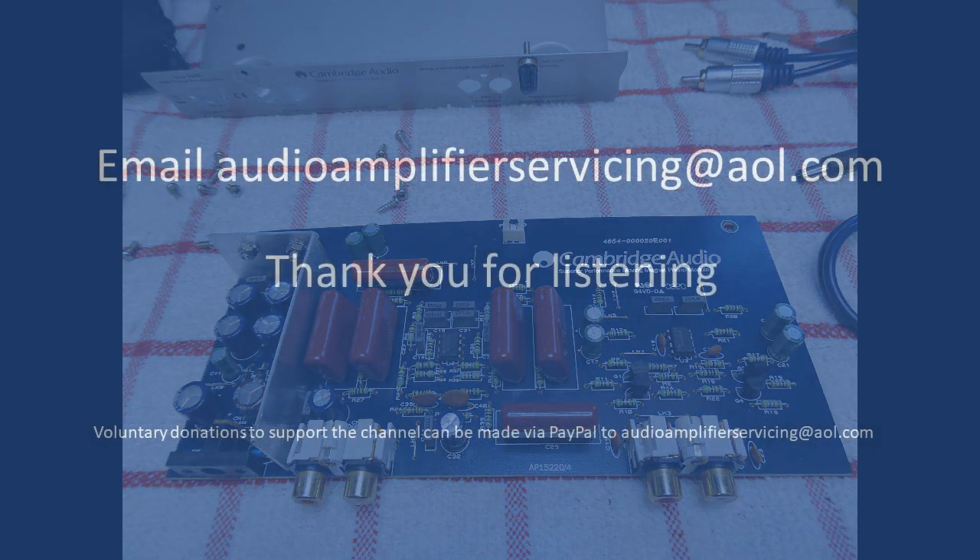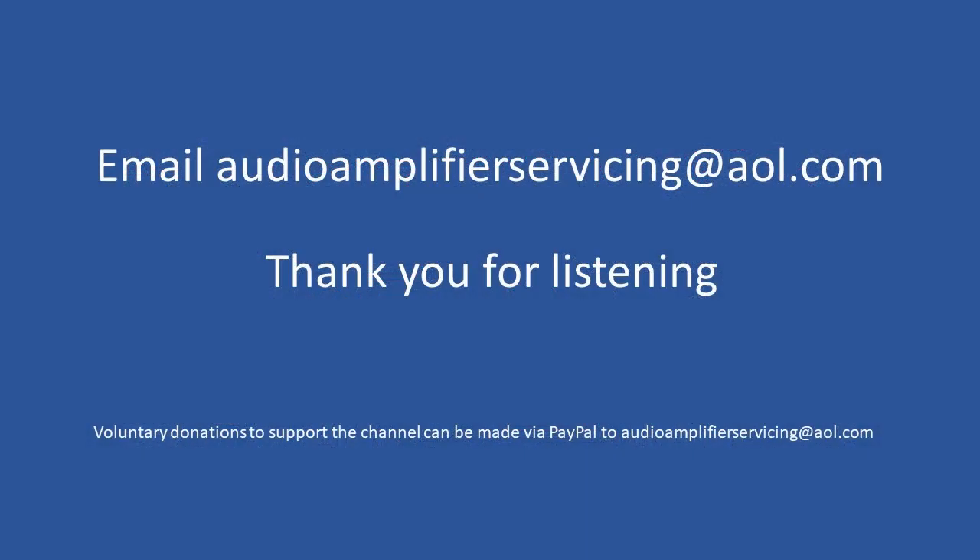That brings us to the end of this repair tutorial. If you have any questions, feel free to email audioamplifierservicing@aol.com and I'll be happy to provide guidance or assistance. Thanks for stopping by and listening — until next time, cheers, bye-bye.